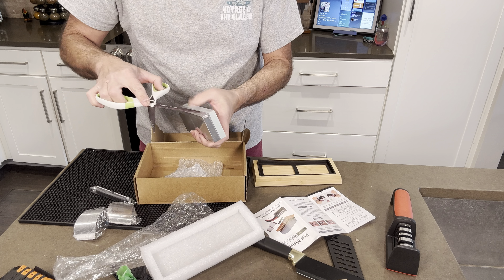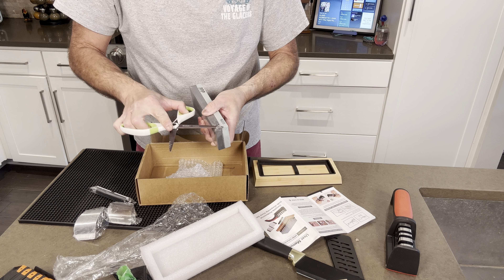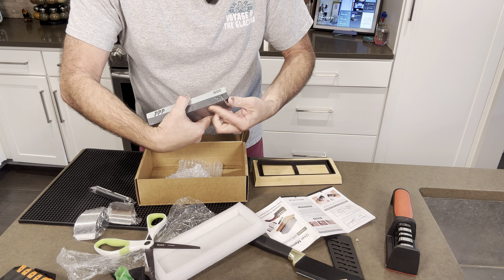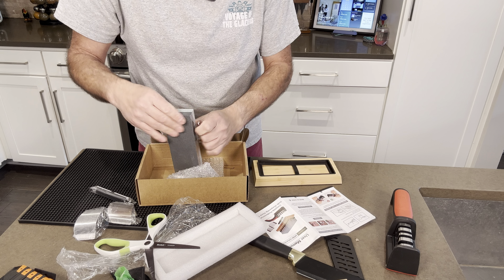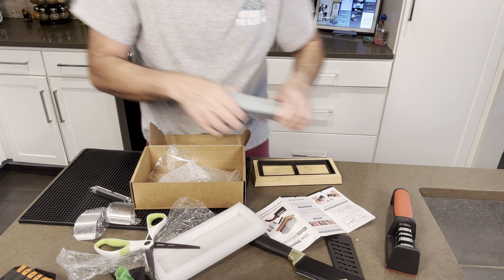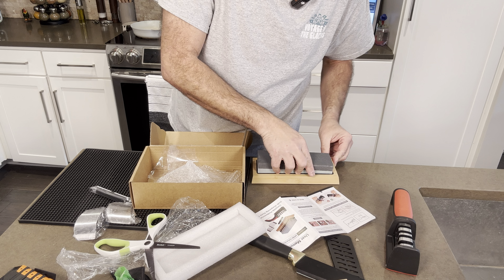Here I am opening up the stone, and it's got two different grits — I think it was 6000 and 1000. You would start off with the 1000 and then go to the 6000.